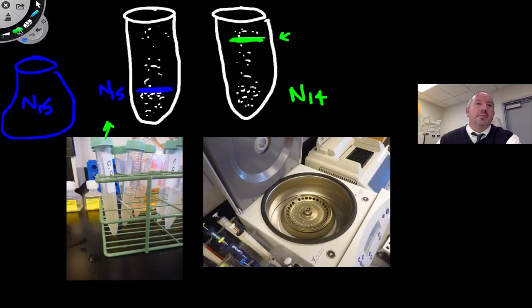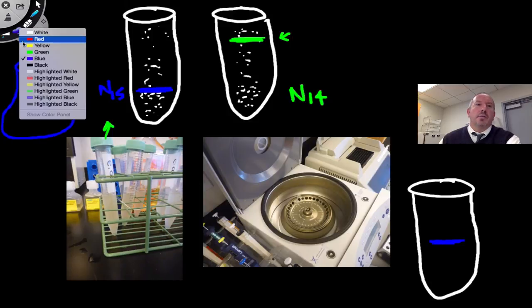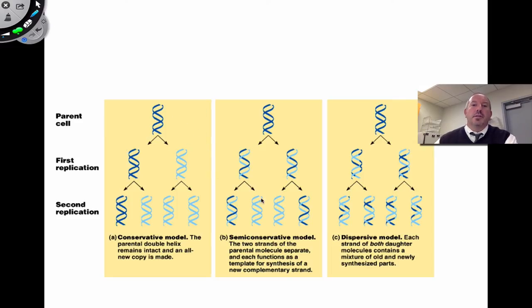If you were to culture bacteria only in nitrogen-14, it wouldn't move as far down in the centrifuge tube. It would stay up higher because it's lighter — nitrogen-14 is less dense. What's curious is that when they transferred the E. coli from nitrogen-15 to nitrogen-14, and considering the semi-conservative prediction — one strand old and one new — you can predict what that would look like in the centrifuge: it would be a combination of both, right in the center, a hybrid, during the first round of replication.